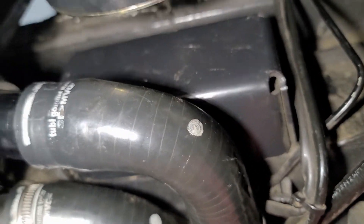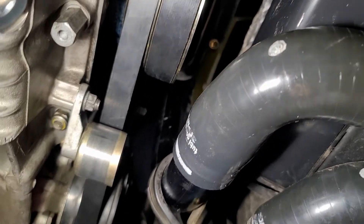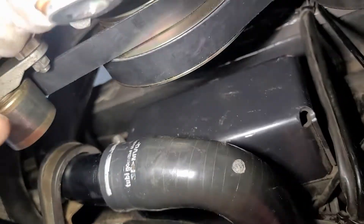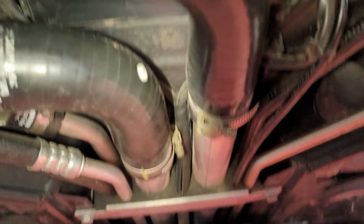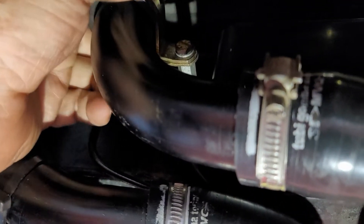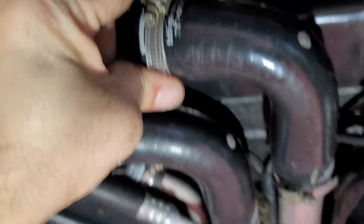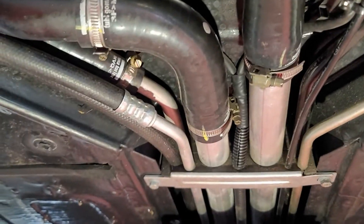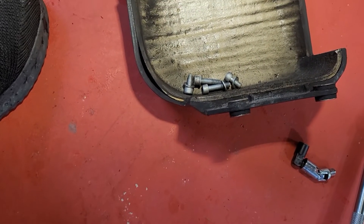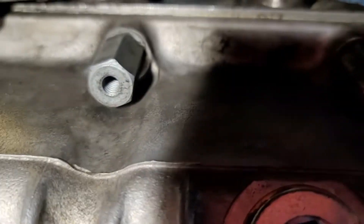I'm going to finish securing the water line up in the cabin, and then I'll put the bottom belt cover on. I've got the filler box installed with the clamp for the coolant line — all clamps are tight. Now I'm going to go ahead and stick the lower cover on. Shorter screws go on the top, longer screws go on the bottom.